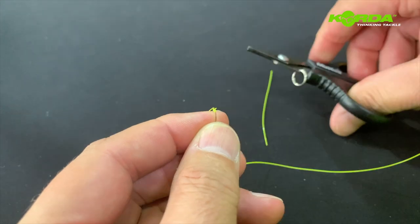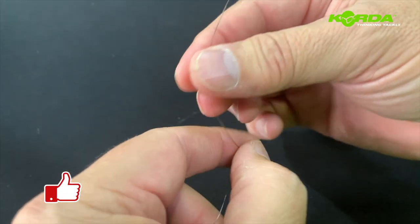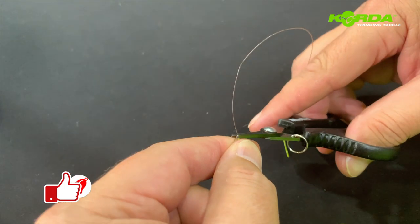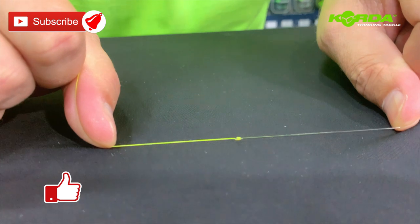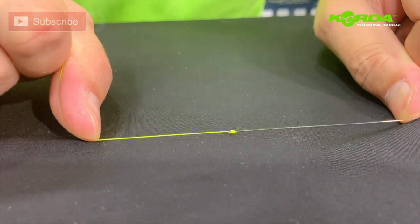There you've got it — probably the smallest leader knot, extremely small. All I now need to do is take my scissors, cut off the tag end on each side, and there you have it: one of the smallest leader knots you'll find. Extremely strong — give it a bash!